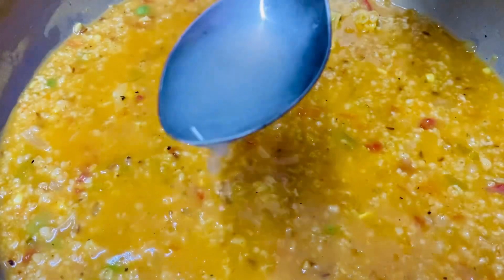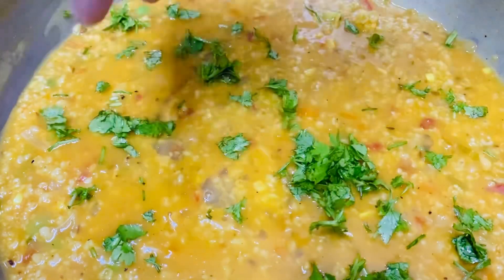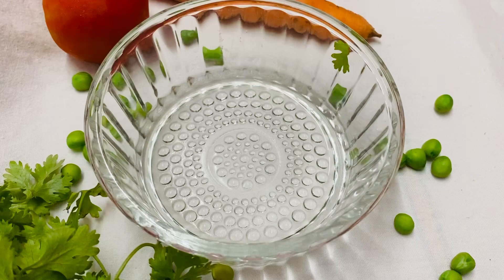We will add 1 teaspoon of water. Then we will add 1 tablespoon of lemon juice and garnish it.